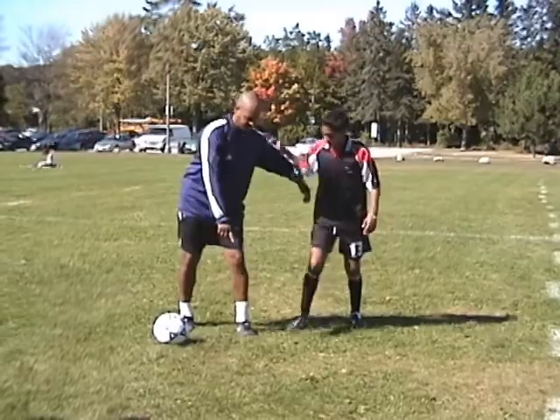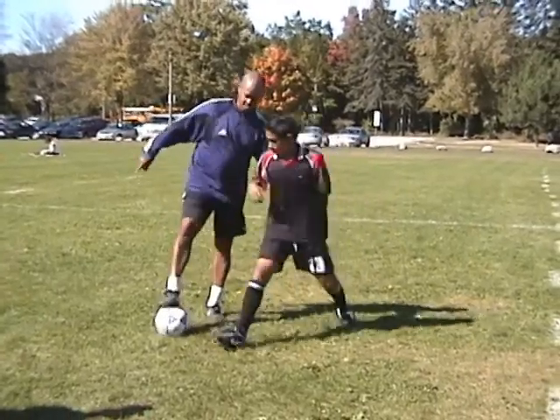Shield with your right arm and accelerate forward, or shoot if you're close to the net. Your body position should be at an angle and the ball should be kept close to the body.